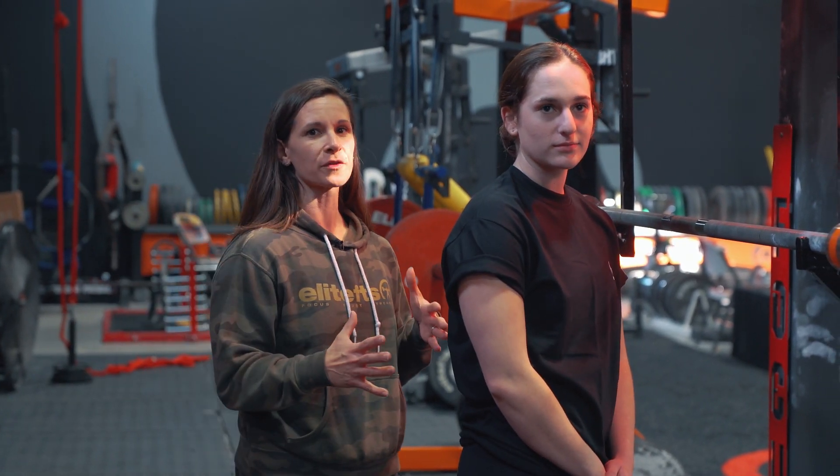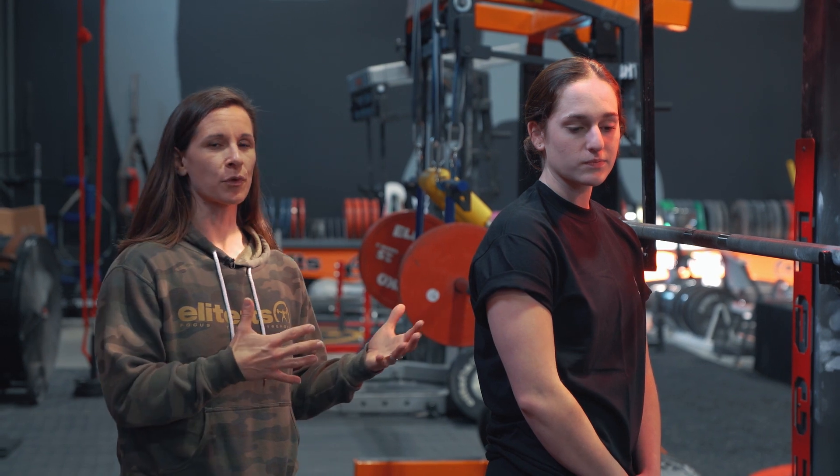Julie Anser here with Elite FTS. We have one of our newer powerlifters from our powerlifting team here today. Abby is 16 and she's new to the sport. She's been lifting for a few years, but she actually has a history in gymnastics and cheerleading. So this has been kind of a fun little project to work with her on improving her lifts despite some of the compensations that she's been having with her prior sports.